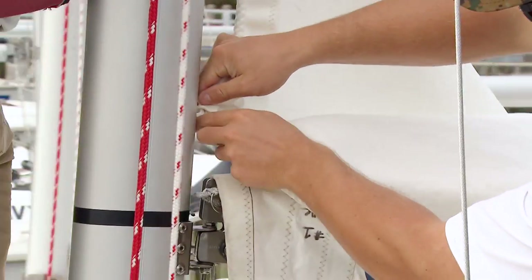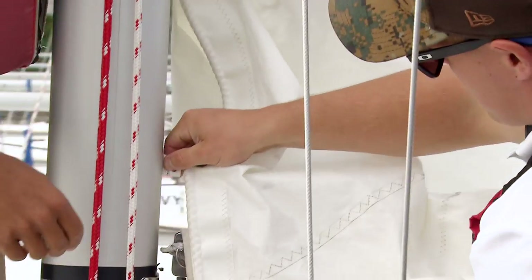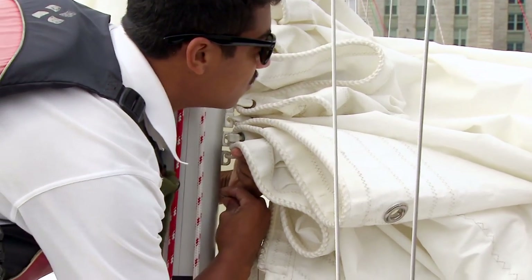You might want to have a second person hold the slides up as you slide them into the mast. Once all the slides are inserted into the mast, you want to insert the slide pin that keeps the slides from falling down out of the mast.